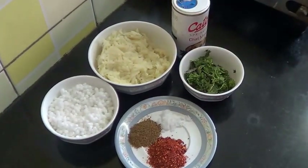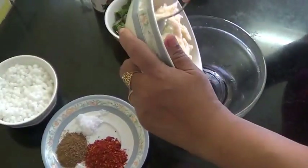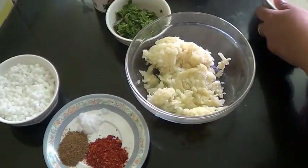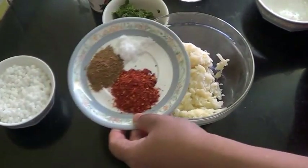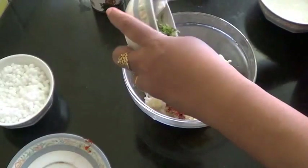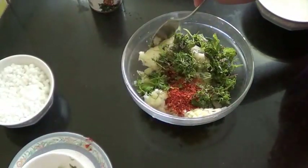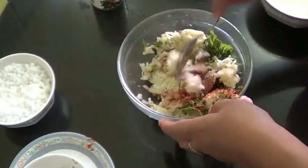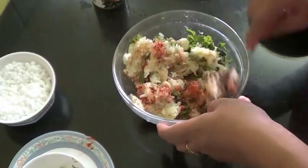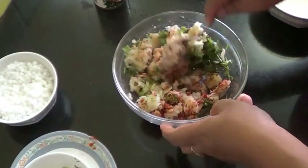So I will start making it now. First we have to take this potato, all the powder masala, and the coriander and mint leaves, and mix this all well. After mixing, you have to make small flat round balls.